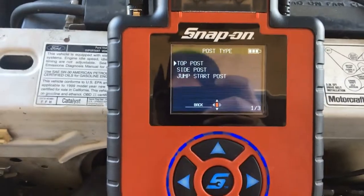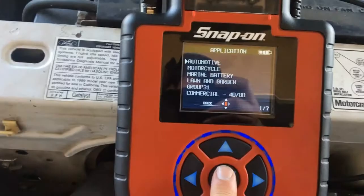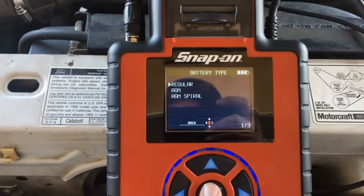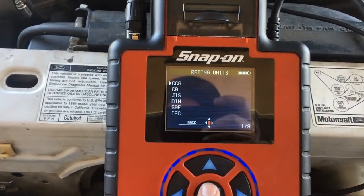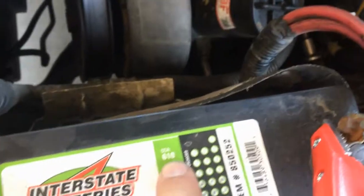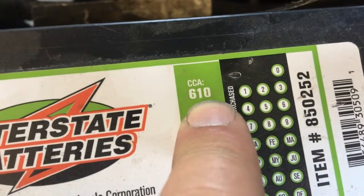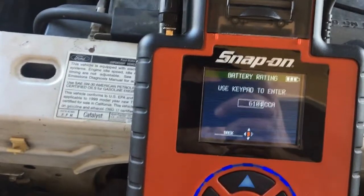I hit next and enter — no customer ID needed. It's a top post, automotive battery. AGM, by the way, is a gel battery. It wants me to enter the CCA rating — in this case, my CCA is 610 cold cranking amps. I go back to the DTAC, confirm 610 cold cranking amps, and hit yes.